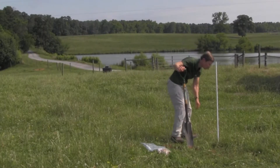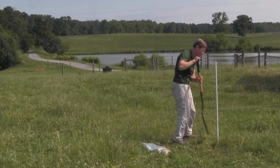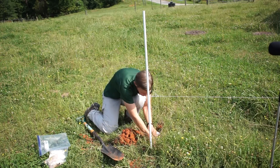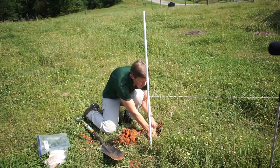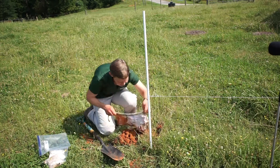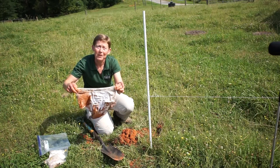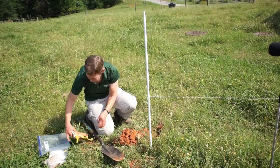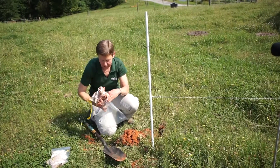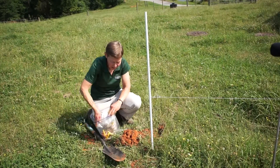Our last pair has been in the ground for two weeks. Since our four-week pair was still pretty much all here, we would anticipate that our two-week pair would also be mostly here — and indeed they are. We could probably take these home, give them a good bleaching and washing, and put them on tomorrow.